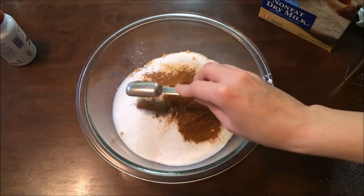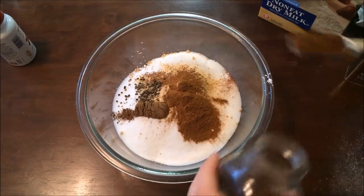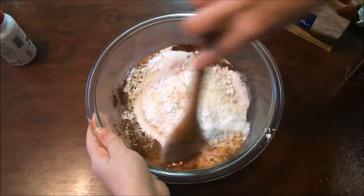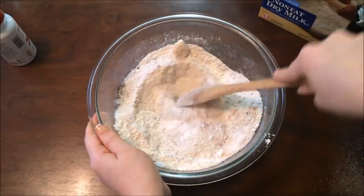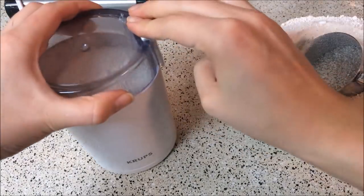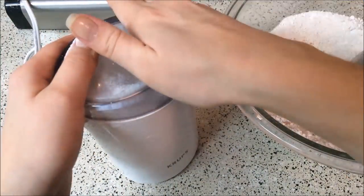Then one teaspoon ground nutmeg, one teaspoon of cardamom — I got the granules because I'm going to be passing it through a grinder, but if you don't have that then get the ground version. The last thing is one teaspoon ground cloves, and optionally half a teaspoon of white pepper for an extra kick, but I personally like mine a little more sweet. Next we're going to give that a good mix, then pass about half a cup at a time into the coffee grinder and grind until we've gone through all the mixture, adding it to a mason jar as we go.